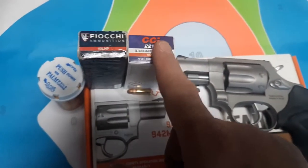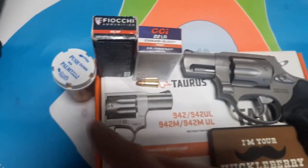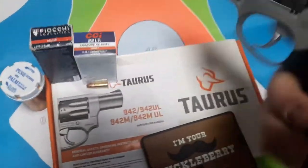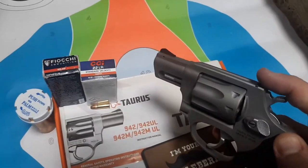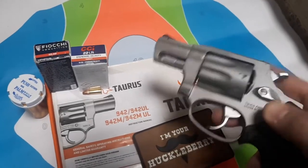I got three different types of ammo: Fiocchi, Sub, CCI Standard, and I got some Federal 36 grain that are pretty fast — 1375 feet per second out of a rifle. So we'll see how this does. I like the sight channel because there's a black insert so it gives you contrast. Black kind of flathead, seems metal there.